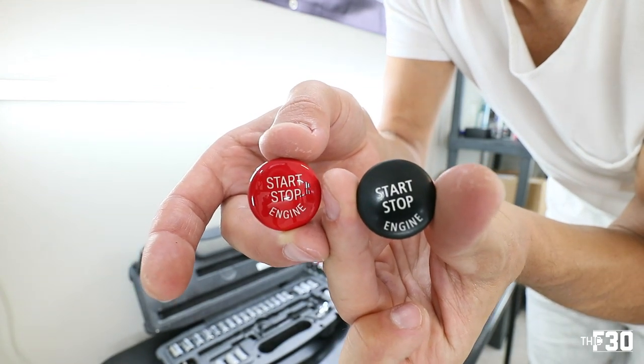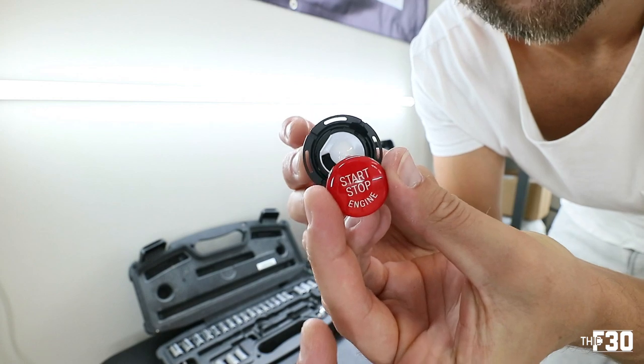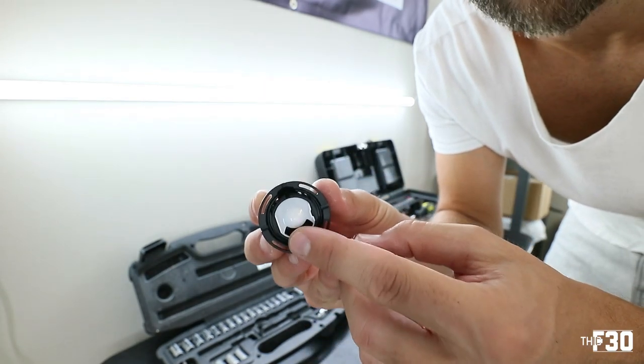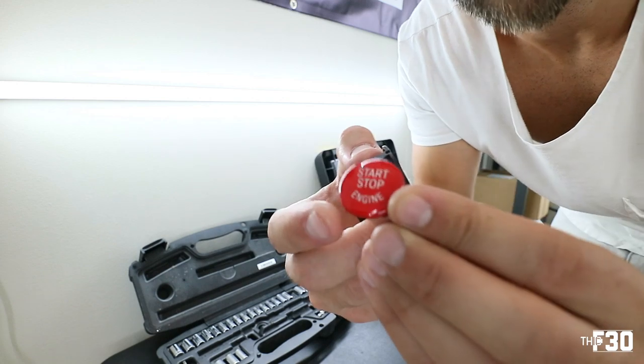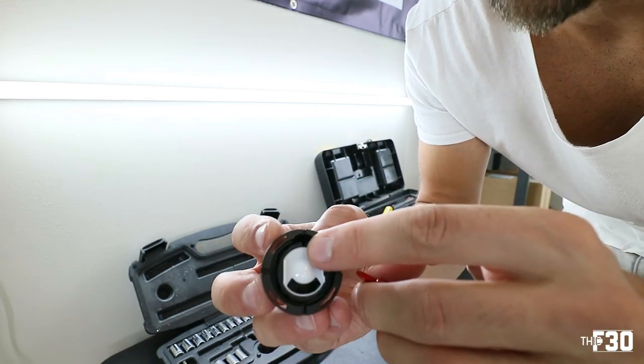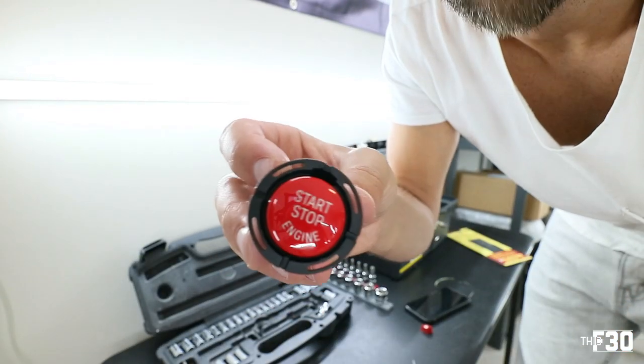For the start stop button, in order to get this out, I'm going to show you on the new one that I have. There are four tiny little clips, so you're just going to get in here with the same pick tool and start pulling those clips out. So there we go — old one, new one. Obviously the red looks way doper. When you're ready to put in your new one, do you see this little mouthpiece? It looks like a smiley face with a mouth — the engine part is going to follow that. There's also a little slot up top that kind of tells you how to get it in. Throw it in there — bam.